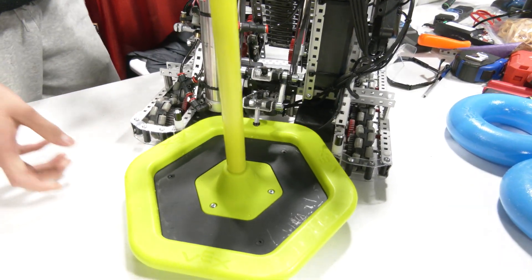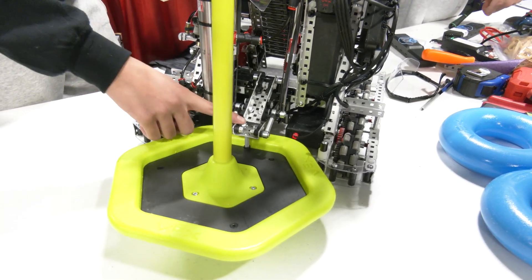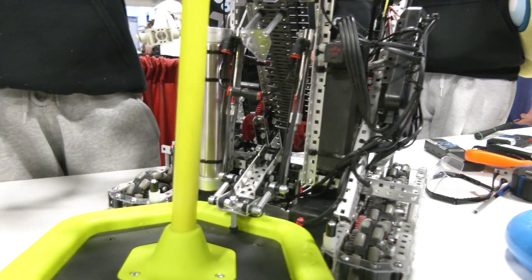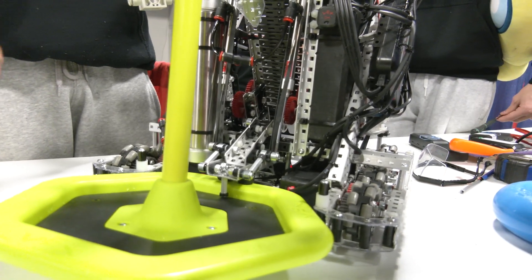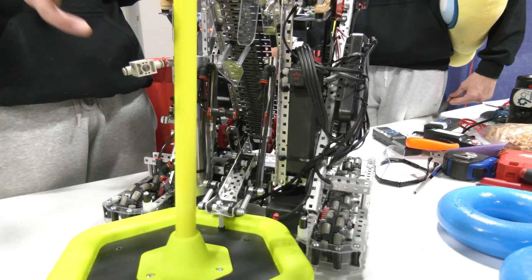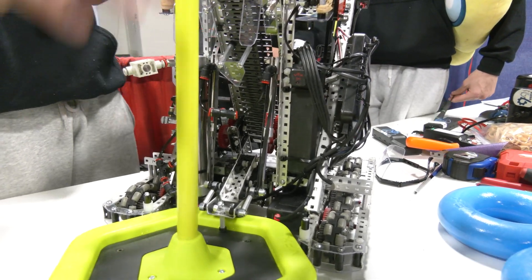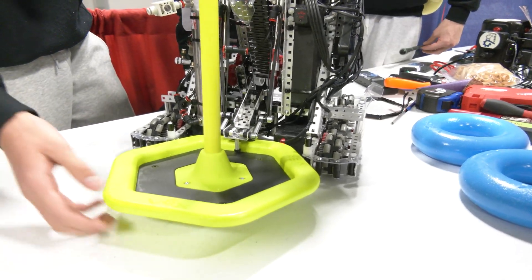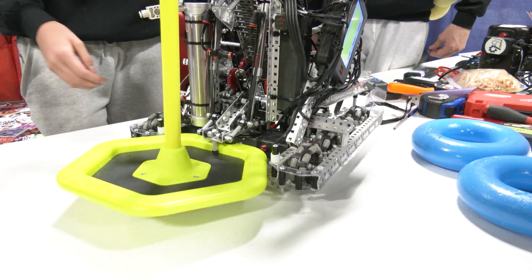So we decided to run a locking clamp. With a normal clamp, we weren't getting enough leverage on the goal. When we had a full stake and were spinning around, the goal would fall flat against the ground. So now we can push on it — nothing happens. We can pull up on it — nothing happens.